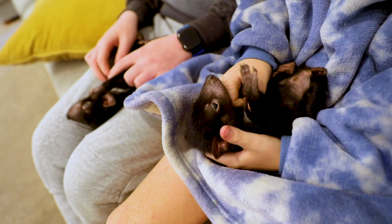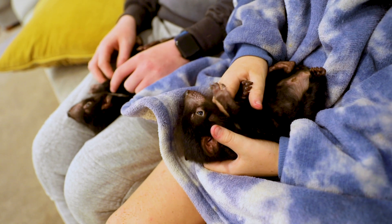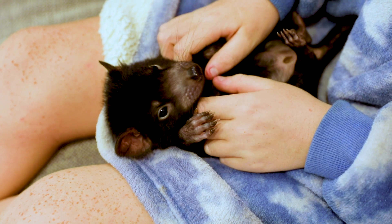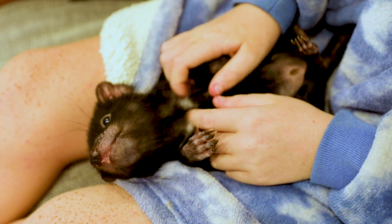We'll hand rear the little joeys for three to four months. When the joeys are weaned and independent and they don't need us anymore, they'll stay at the reptile park for a little while, close to home. After that, at about 12 to 15 months old, they'll move back up to Aussie Ark in the breeding program, where the first stage is just a mix with their siblings and devils of the same age.